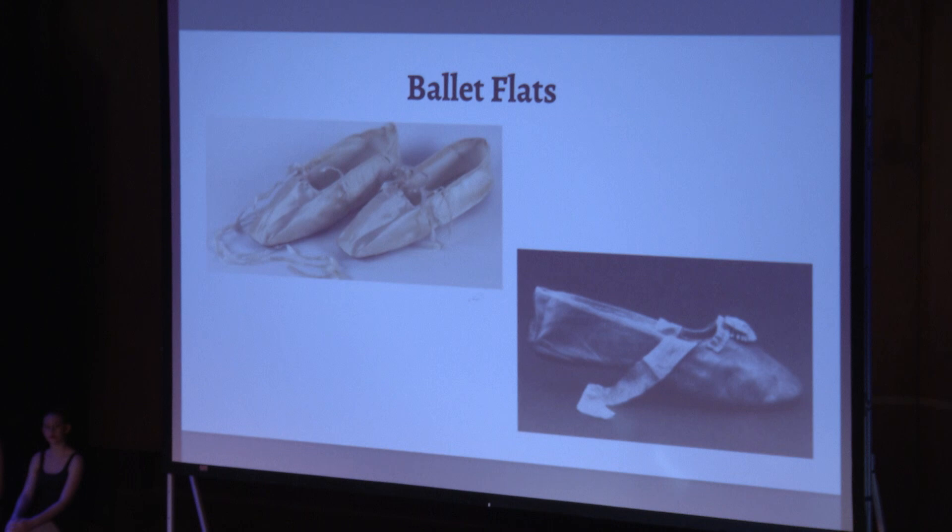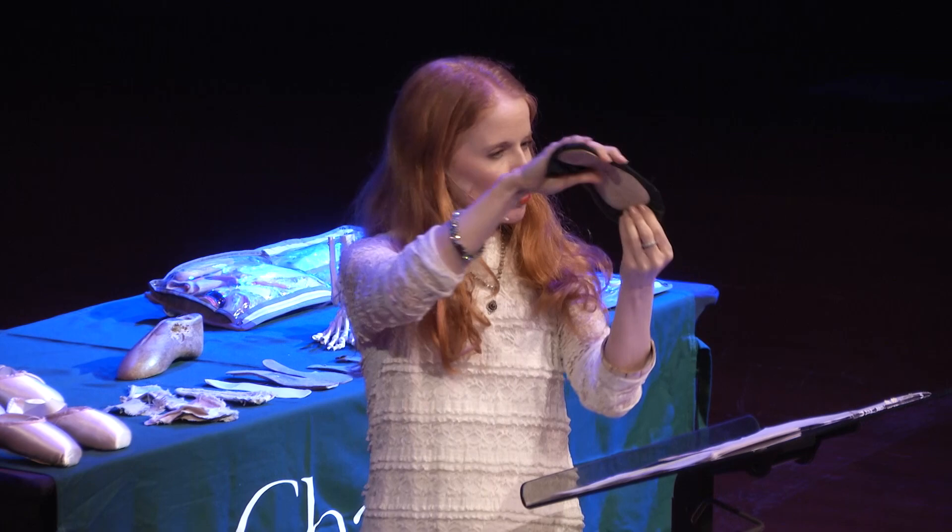This is what ballet dancers began to do. The flats had ribbons attached, and they also incorporated something really important: pleats. Pleats under the toes allow the foot to articulate — this stretches and spreads out, and then the dancer can point their foot and really start to move their metatarsals.